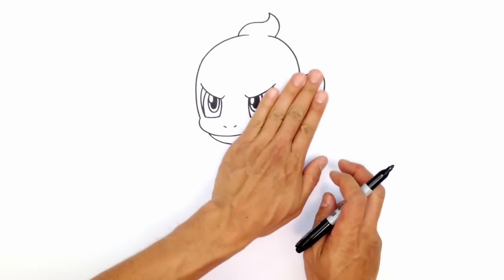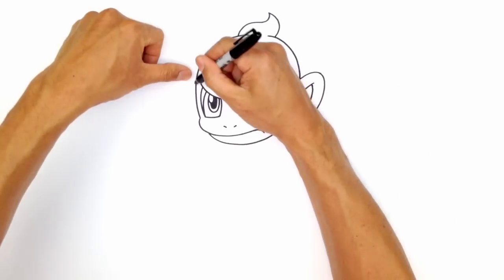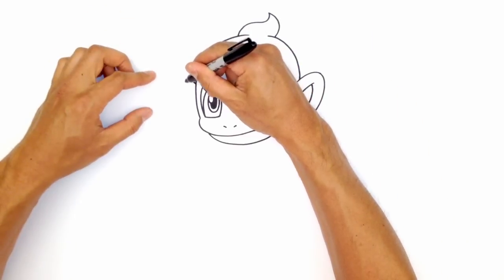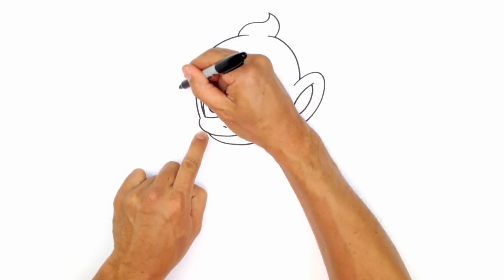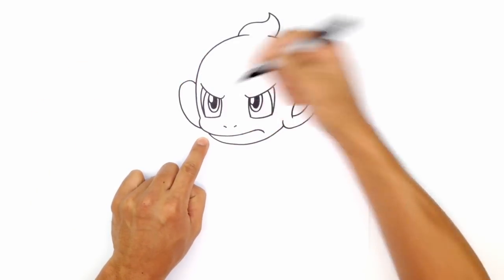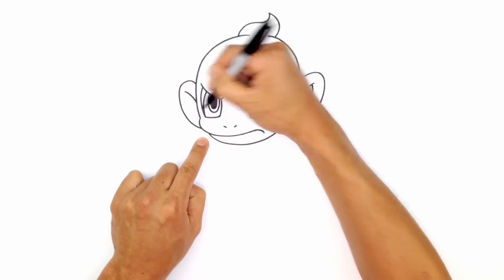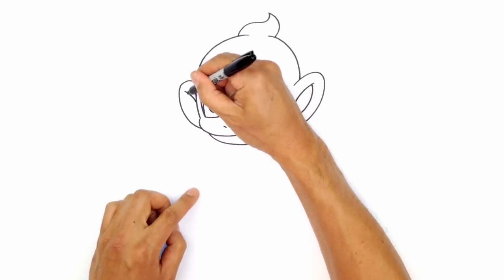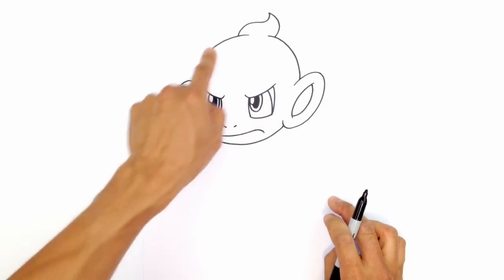We're going to draw the opposite ear. On this side, we're going to take the ear and flip it over. We want to make sure we get roughly the same height — rounding up the top of the ear, coming down just behind that cheek or that lip, curving in. We're going to draw that same ear detail, curving in one direction and tucking underneath the inside part of the ear.